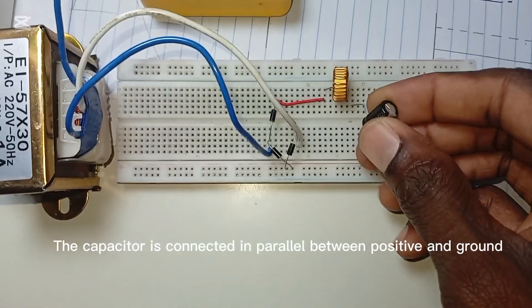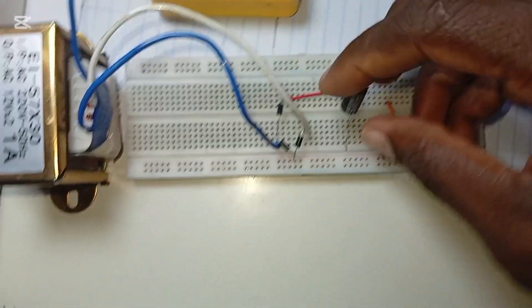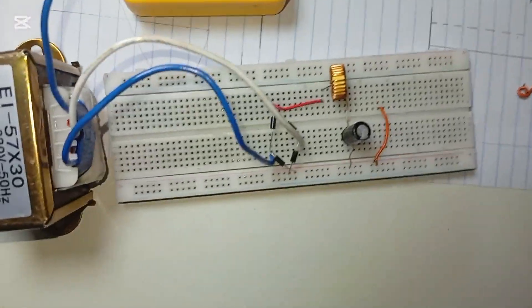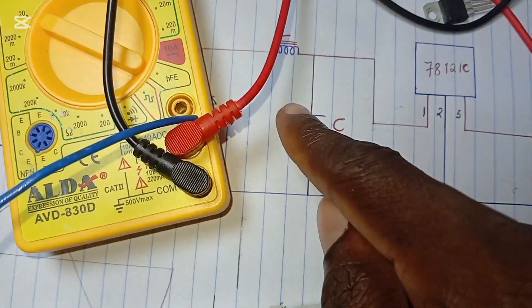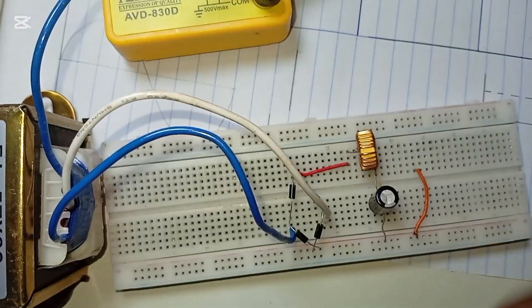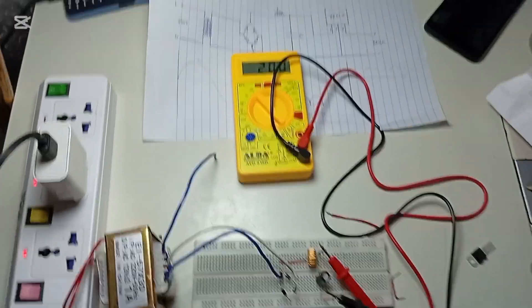This is the capacitor we are going to use to form our LC filter. Let me connect the C — the capacitor. You can see that we have now formed the LC filter: L is the inductor and C is the capacitor. Now we are going to measure the output after this filter.